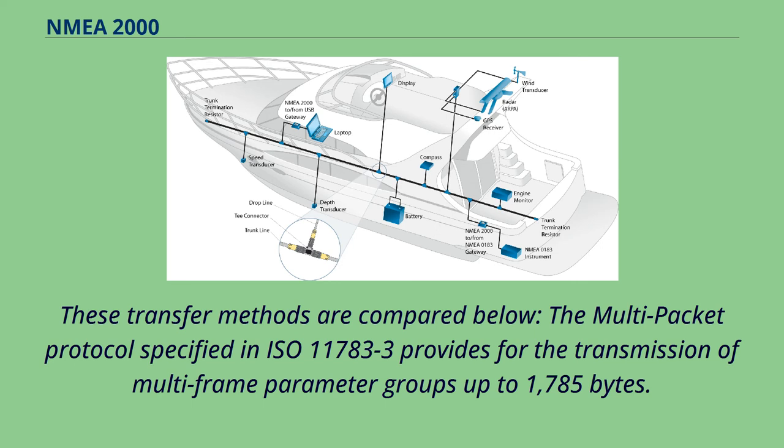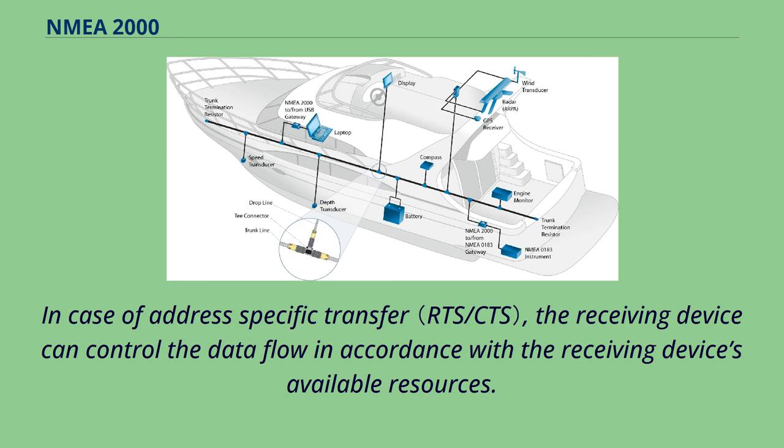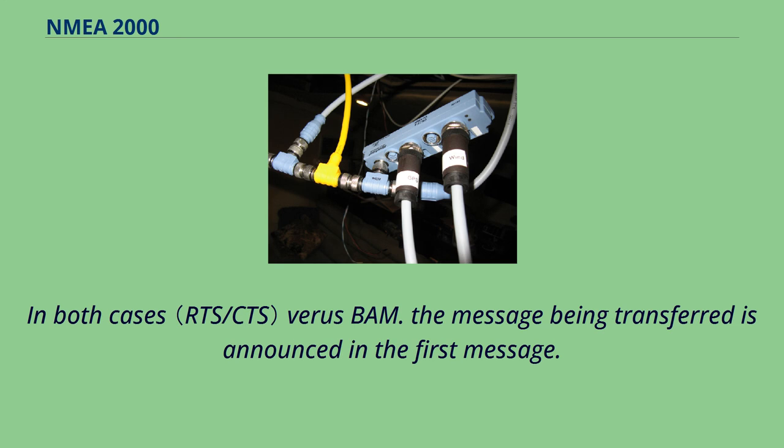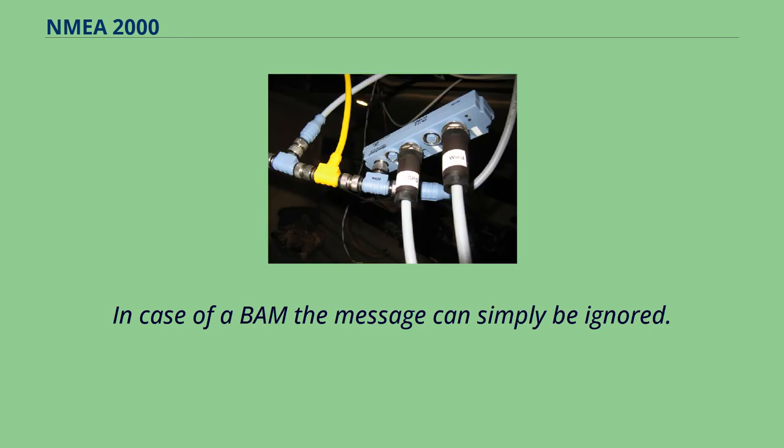The multi-packet protocol specified in ISO 11783-3 provides for the transmission of multi-frame parameter groups up to 1785 bytes. The protocol encapsulates the parameter group in a transport protocol, either globally or to a specific address. In case of address-specific transfer, the receiving device can control the data flow in accordance with the receiving device's available resources. The message being transferred is announced in the first message. In the case of CTS-RTS, the receiver can refuse the message; in the case of a BAM, the message can simply be ignored.